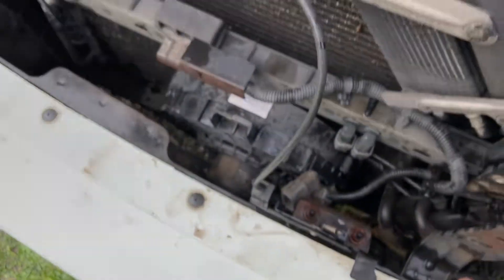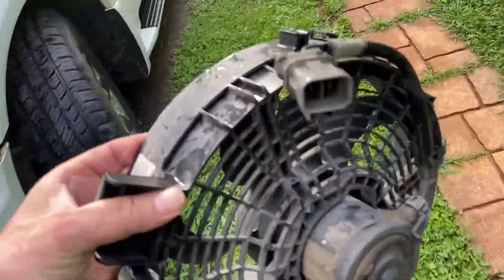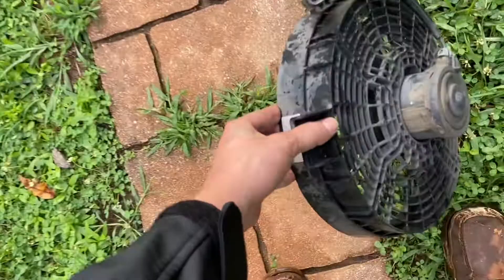You can see I'm pulling it away. This is the old fan, and they didn't even give me the right connection. I know I ordered it right this time.